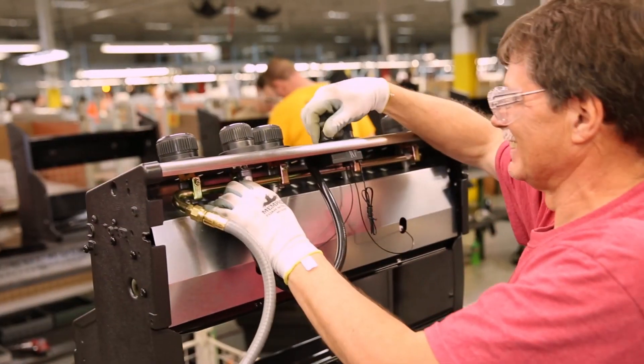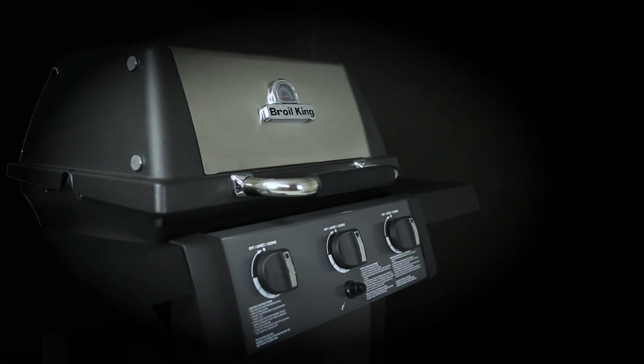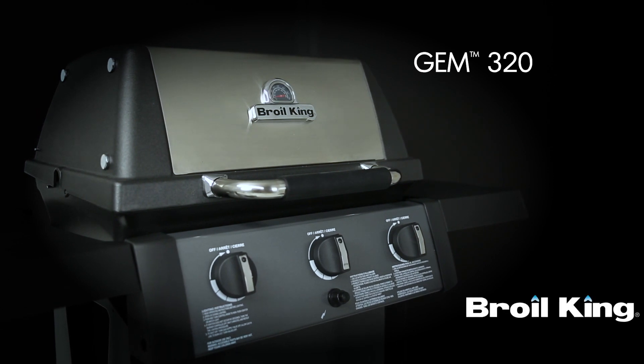Proudly built in North America and built to last — the GEM 320 by Broil King. Great barbecues, every time.